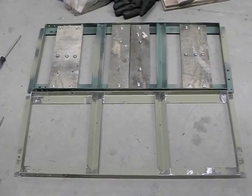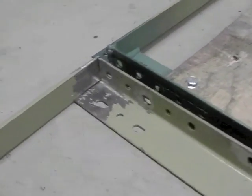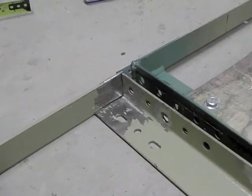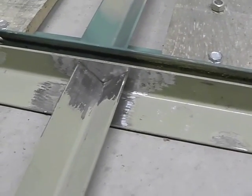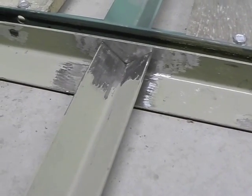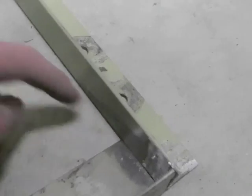All right, so all of the mating surfaces are ground, which is going to make welding them a lot easier. You might notice I've ground a little less there than I need to — I need to grind that one a little more. Some of these I've ground more than I need to. This paint doesn't smell that good when it burns, so I kind of want to avoid that. I guess I need to grind further on the ends — I forgot how far those come out.